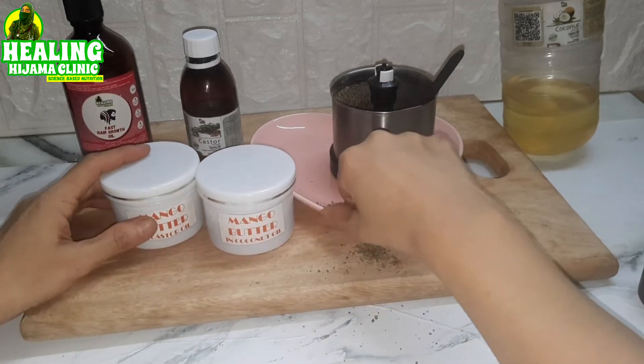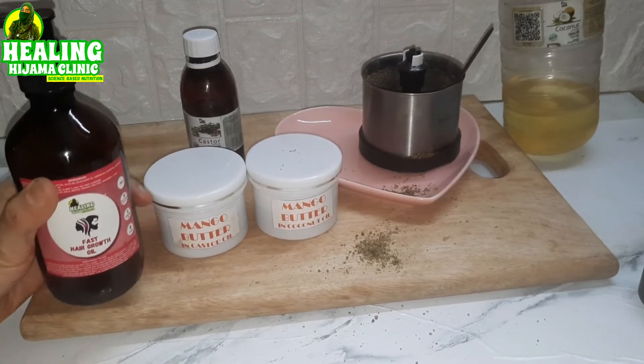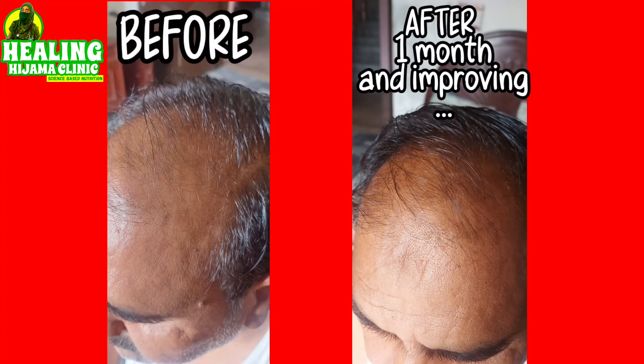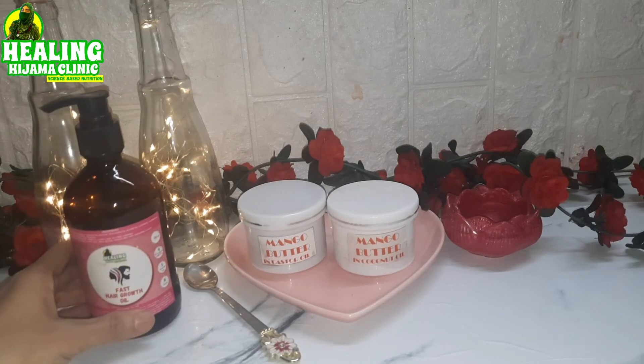I added it to my herbal hair oil. I have made a wonderful herbal hair oil using eight herbs, nine essential oils, and nine carrier oils. I add this castor oil mango butter to this hair oil and it works wonders. I have received many, many reviews regarding this hair oil — you should make it. It is really wonderful. If you have dandruff, if your hair is whitening, if you have thin hair, split ends, or any other hair problem, it works for every hair problem. One customer had male pattern baldness and his hair started regrowing after using this oil.